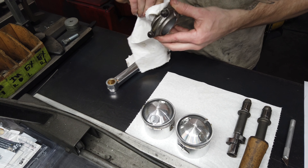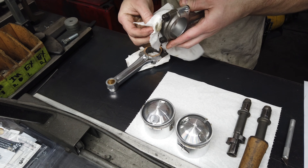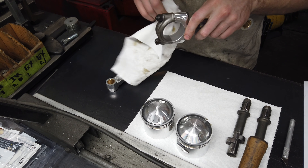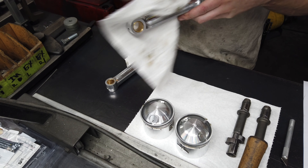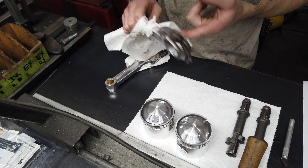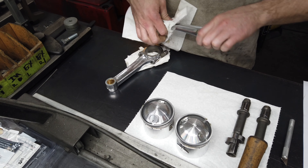I'll get these all cleaned off. They're not stamped as a pair but they came together and he kept them matched up. I'm going to go stamp them as a pair and then get the old bolts out and put the ARPs in. I've got them torqued up from when I checked the big-end spec.